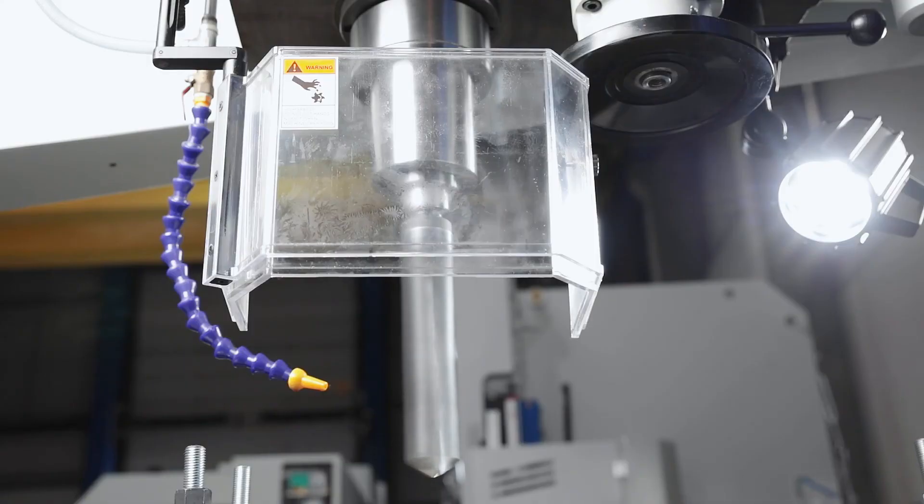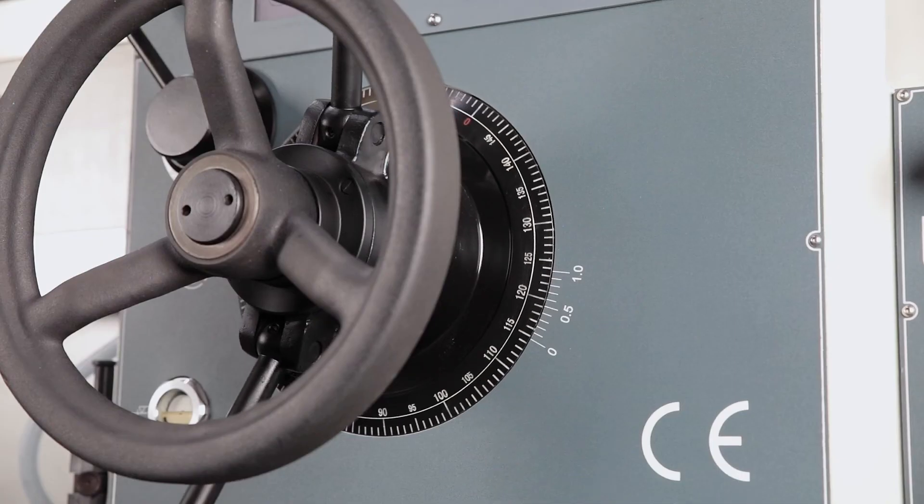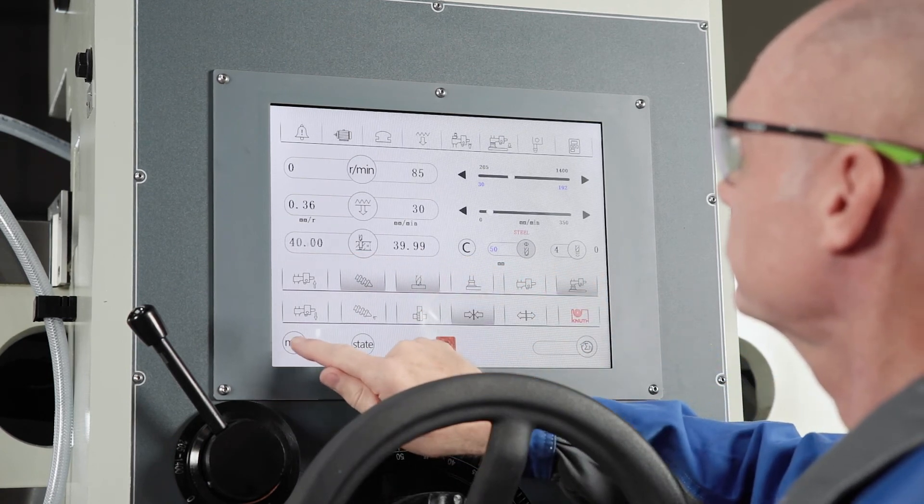When the preselected drilling depth is reached, the quill automatically returns to the starting position. The unit of measurement for entries and displays may be selected between millimetres and inch.